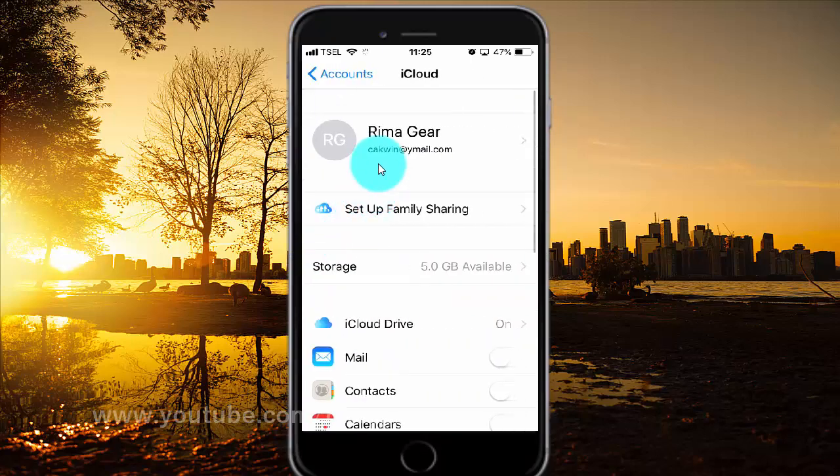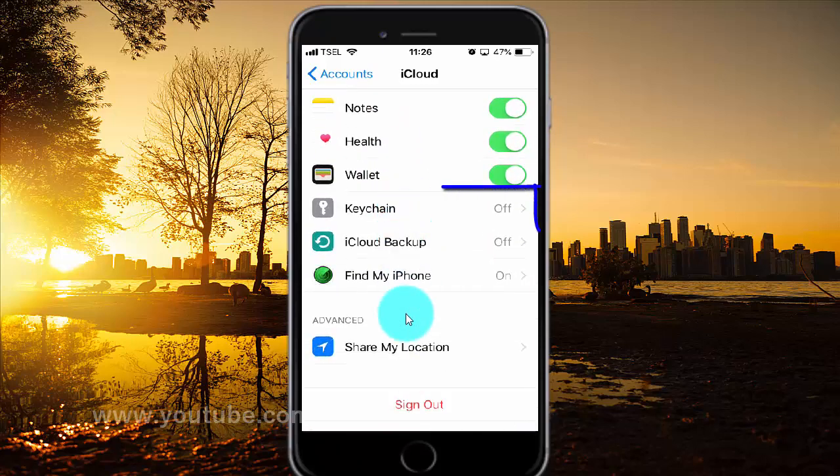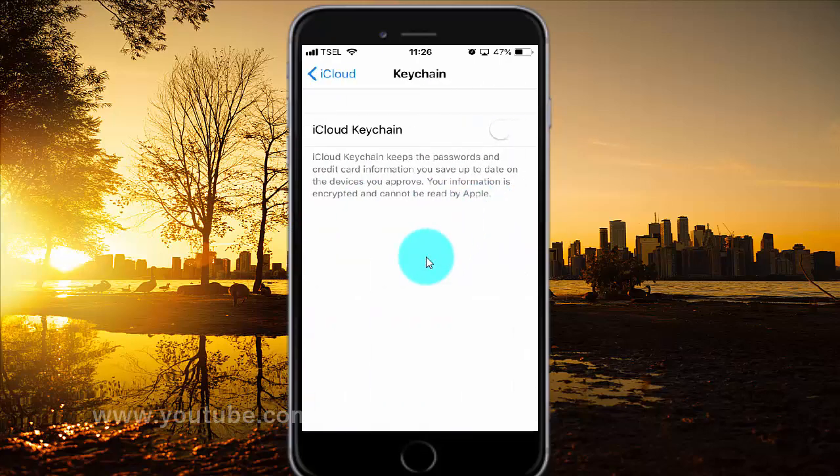Scroll down. Tap Keychain. Switch until green to enable, or tap until white to disable.